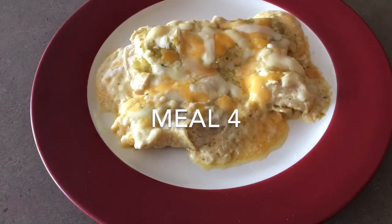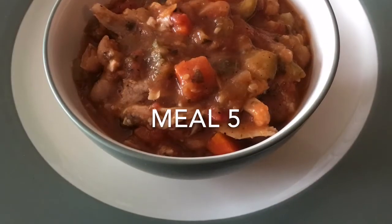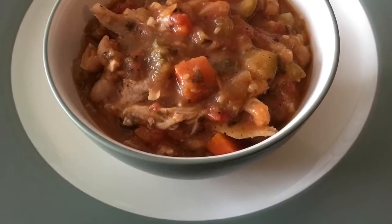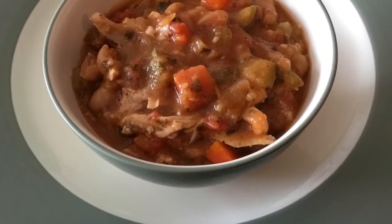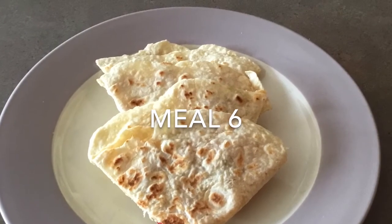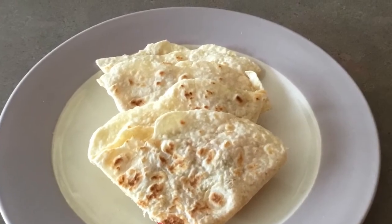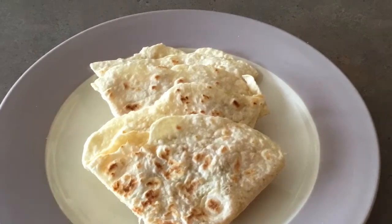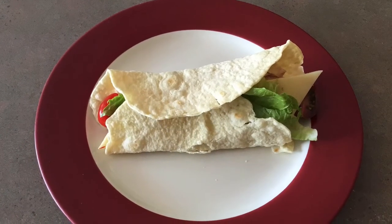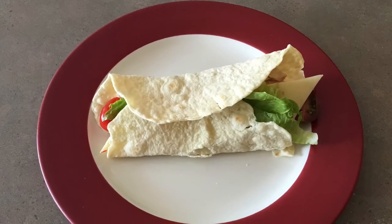Day four, use the first part of the second breast and make chicken enchiladas. Day five, use the other part of the second chicken breast and make a chicken vegetable stew or chicken noodle soup. Day six, use some of the extra meat from the wings and carcass to make chicken quesadillas or a chicken stir fry. Day seven, pull off any extra meat left on your chicken and make wraps or chicken salad. You could even cook the chicken carcass and make broth for soup.